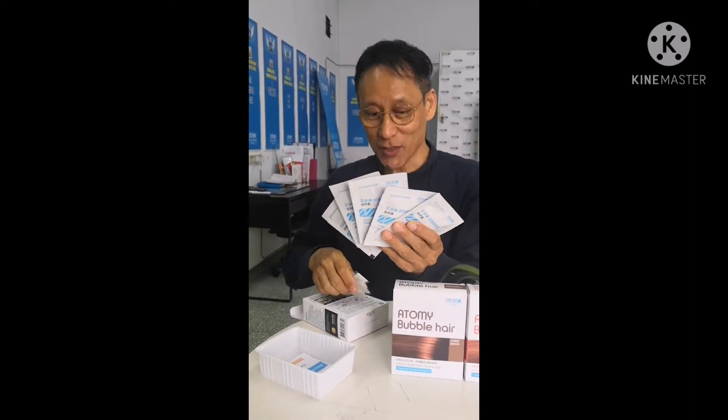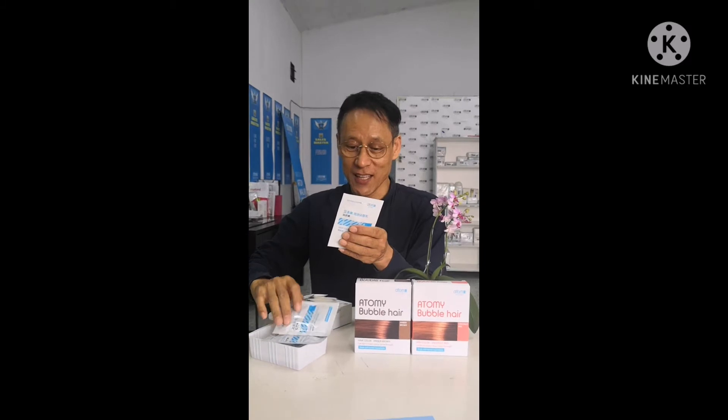So this is how to use it. If your hair is like mine, then one pack is enough. If you have longer hair, then two packs. If you have very long, long, long hair, then three packs. Enough.